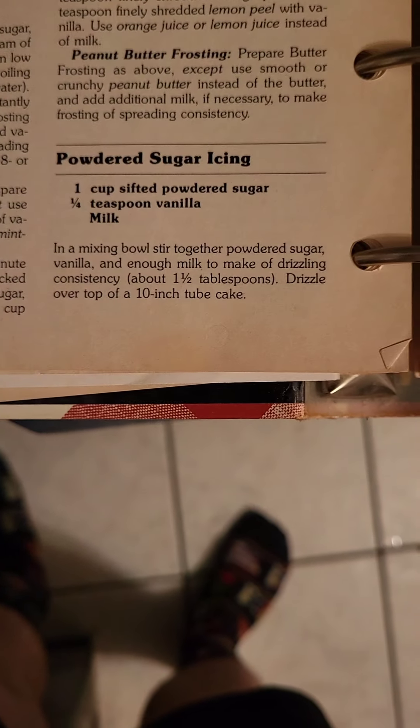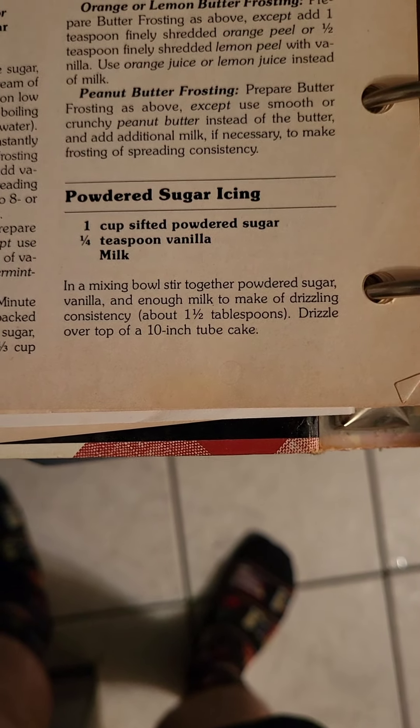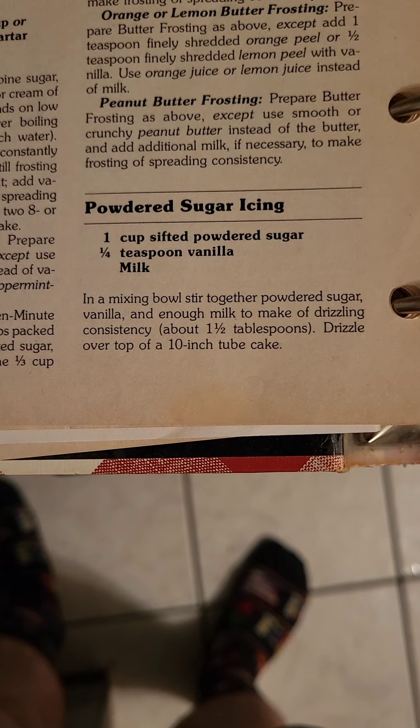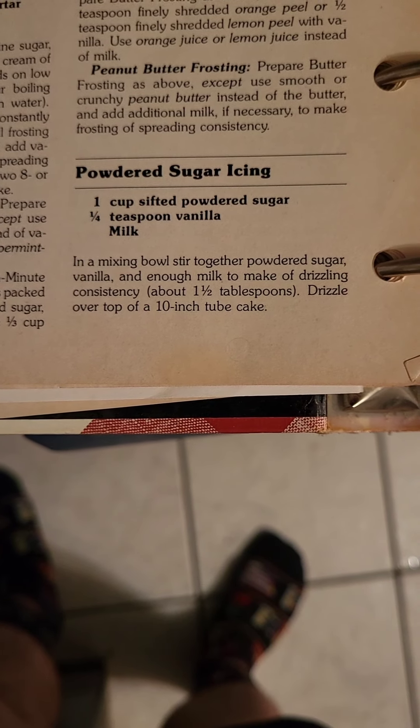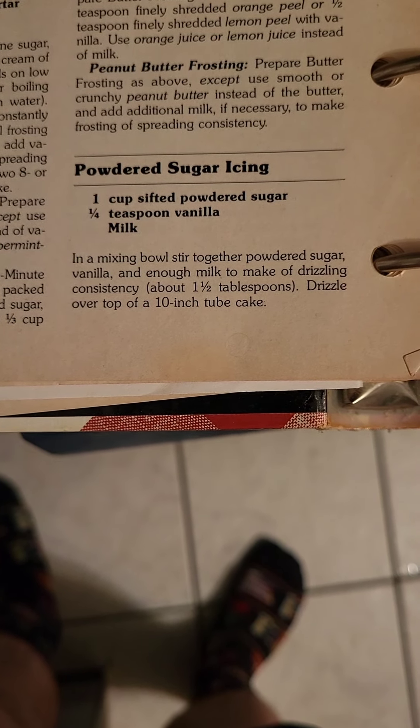By the way, here's the recipe I was using — except I substituted powdered sugar for regular, which drastically affected the consistency of it.